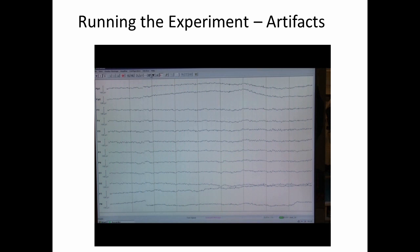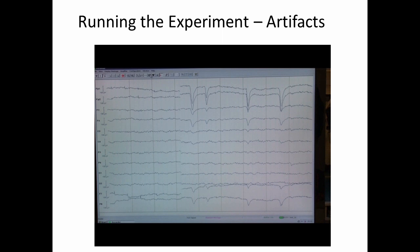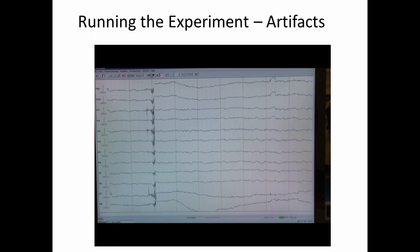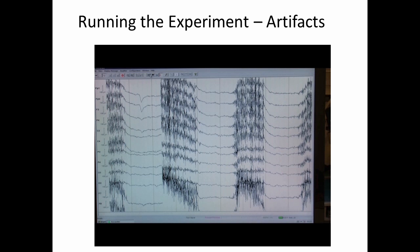In this video, you'll see some of the artifacts that we typically see in an experiment — these are things that we want to avoid during points of interest. Here you see some eye blinks, and you can see that it's a massive deflection that is substantially larger than the actual EEG signal that we're recording. We introduce moments in time when people can blink, so they're not doing it during the task. Here are examples of horizontal eye movements left and right — these are also much larger than the signal. And here you can see muscle artifact from the participant clenching their jaw — again, the signal here is much, much stronger than anything that we're actually interested in from the brain.